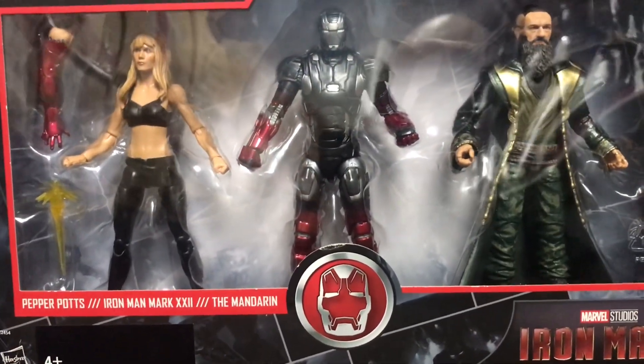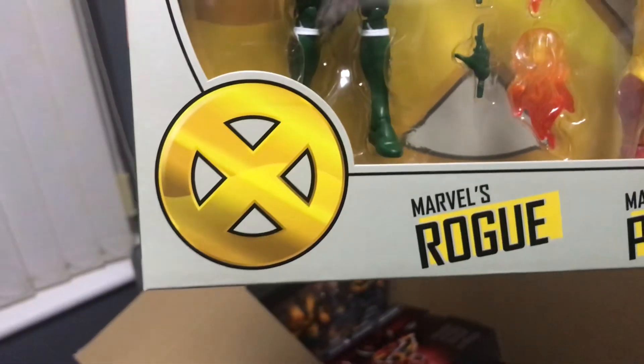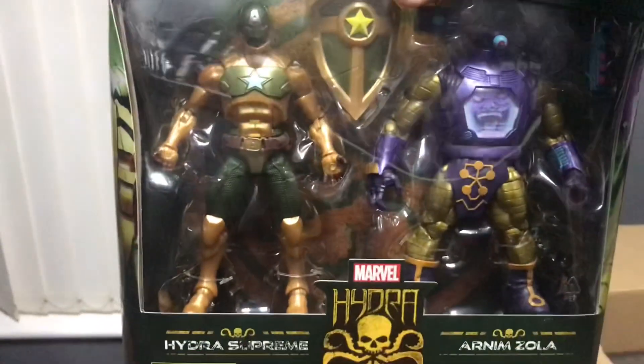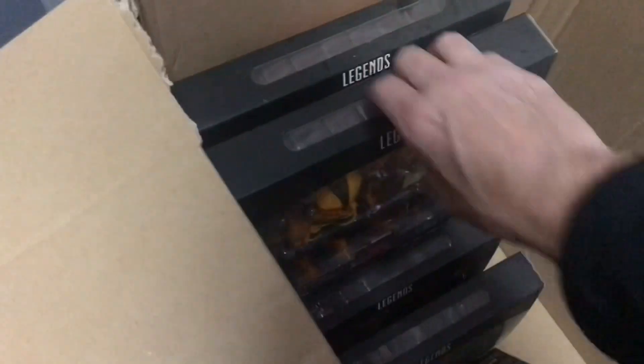We've got the triple pack: Pepper Potts, Iron Man and the Mandarin. We've also got Pyro and Marvel's Rogue two pack, and Captain America and Arnim Zola. Then we've got a couple of the Hydra packs for army building - we went a little bit over the top on these, I think we've got four of the Hydra two packs.